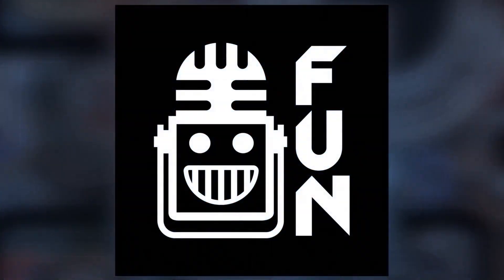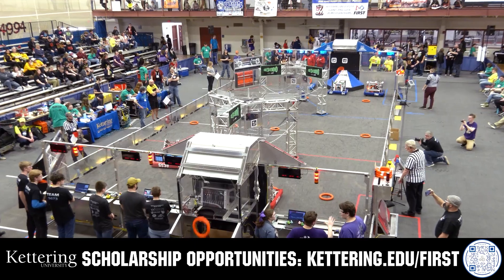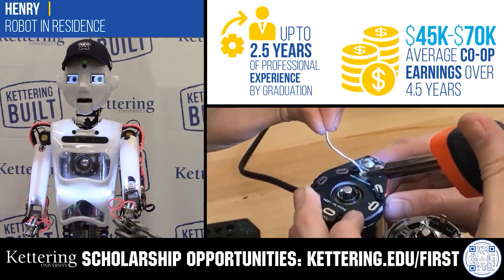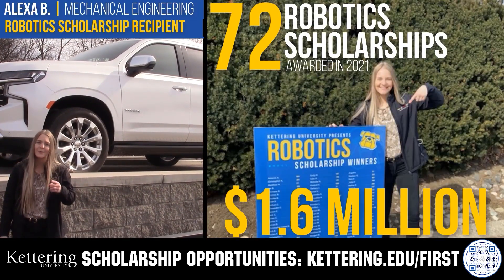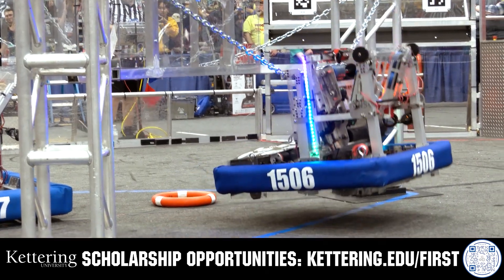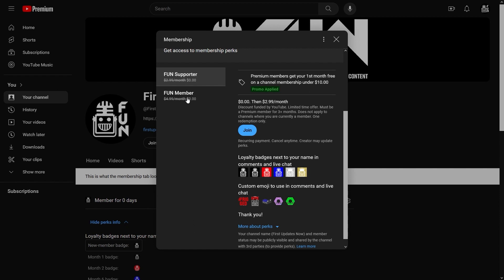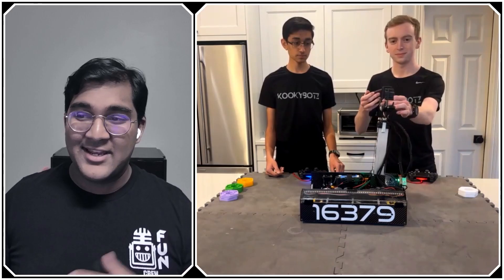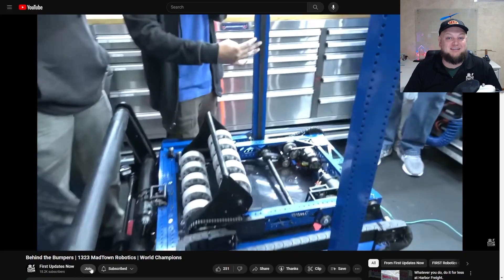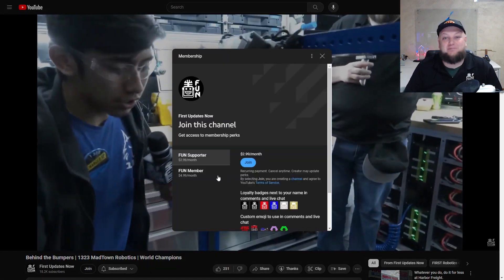This video on FIRST is brought to you by viewers like you and in partnership with the following. Discover how Kettering University students engineered their success with Kettering's amazing co-op employment programs where students earn great pay and gain valuable experience. Those accepted into Kettering University can apply for a robotics scholarship providing up to an additional $5,000 a year in tuition assistance. Head to Kettering.edu/first to learn more and apply. Support FIRST content creators when you sign up for a membership on YouTube Join — you'll get access to special perks like emotes, loyalty badges, and early access to scheduled videos. 100% of this revenue goes back to our correspondents. Click the Join button on any YouTube video to pledge your support.